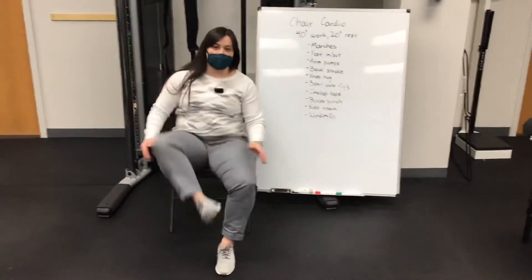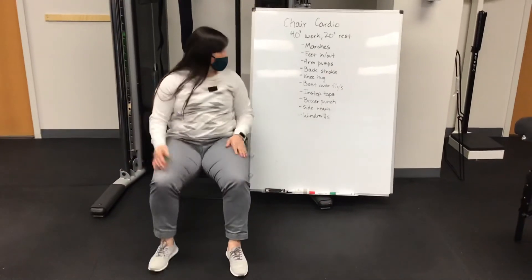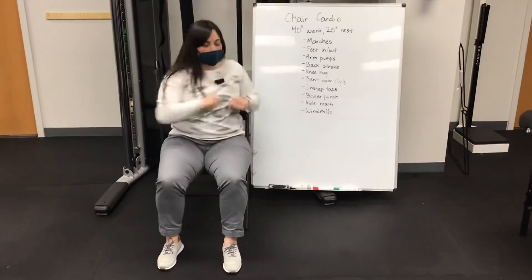We have inset taps — same deal, touching opposite foot. And boxer punches — turning and punching out, getting that core involved a little bit.